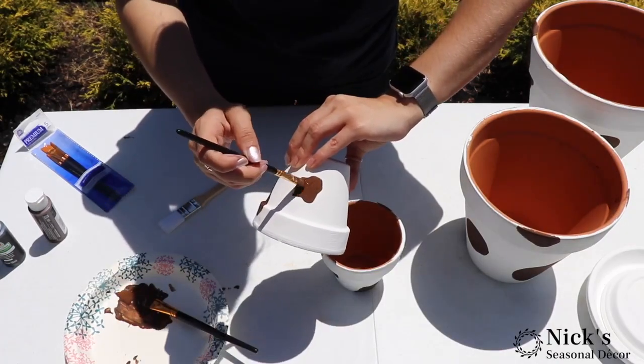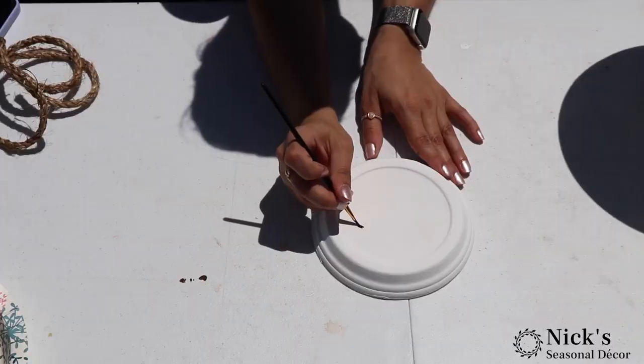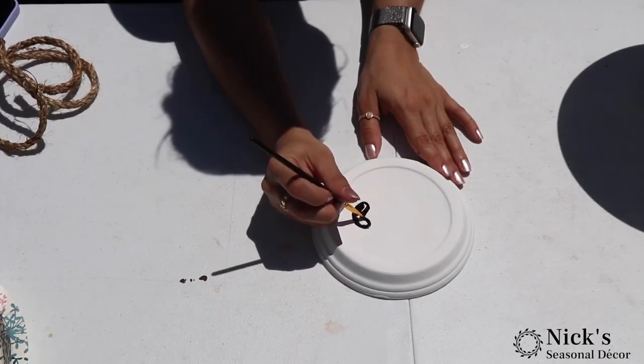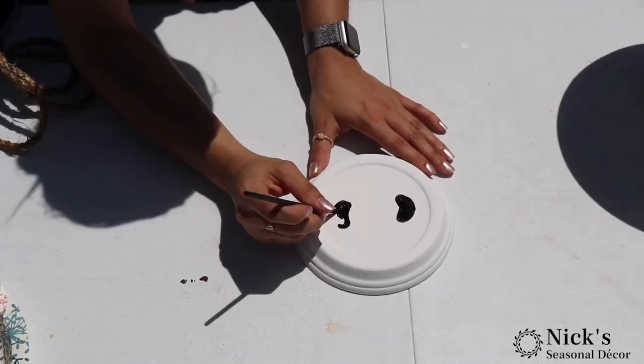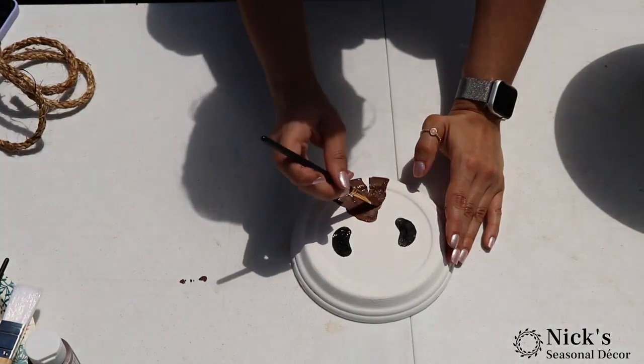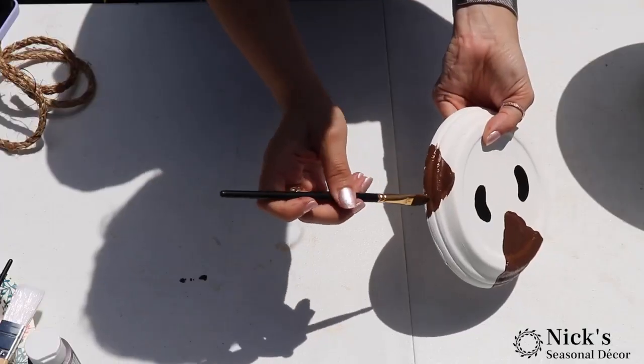We're also doing the same thing for the smaller pots. These pots are going to act as hands and feet. We're doing the same thing to the smaller saucer as well — the smaller saucer is going to be the face of the cow. We're drawing two kind of lima bean shapes for the nose, and then coming back in with more of those brown splotches.